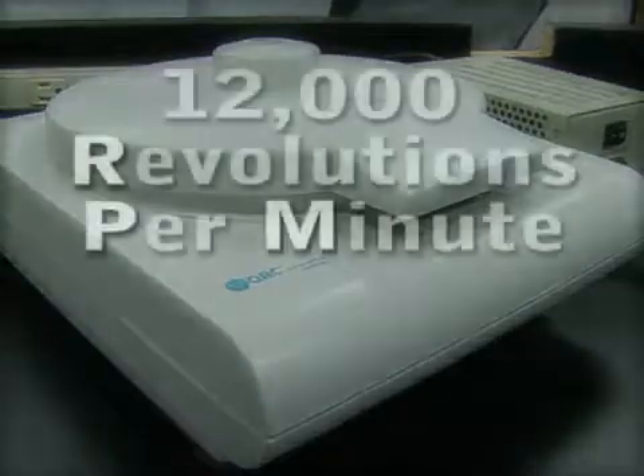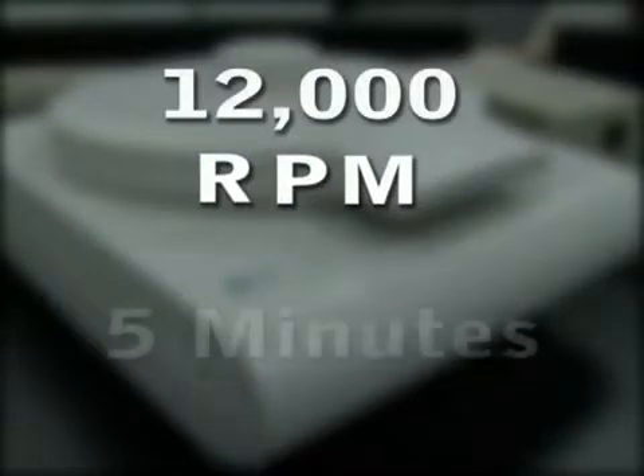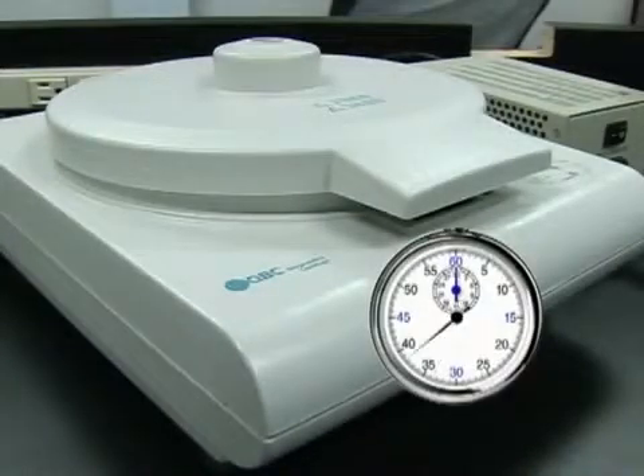The centrifuge will operate at 12,000 revolutions per minute, or RPMs, for 5 minutes. Regulations require that the RPMs and timer be checked every 6 months. Checking the timer is as simple as running the centrifuge and comparing it with an external timer for the full 5 minutes.